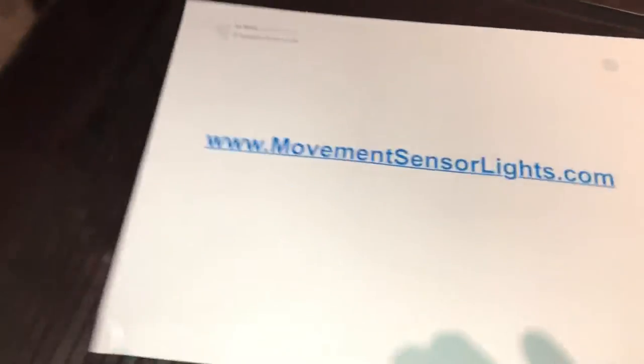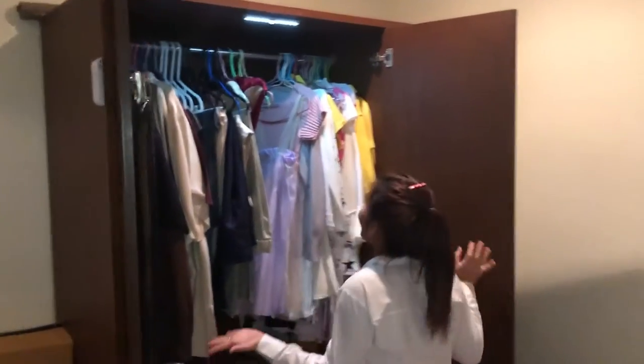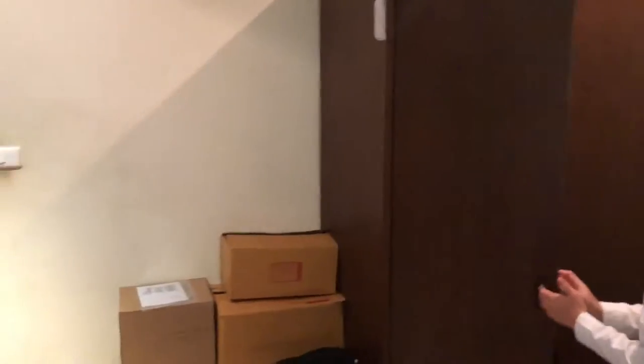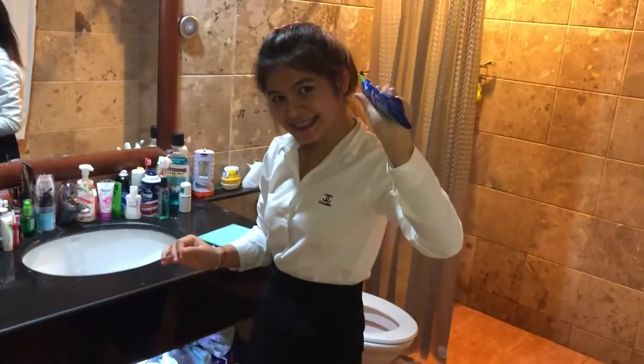Just in case you've forgotten, it's movementsensorlights.com. Now my lovely assistant will see what's different this time. Wow, I can see now! Oh my goodness, it's much better — yes, I can see now! Well, thank you ladies, it's very conclusive I would say.